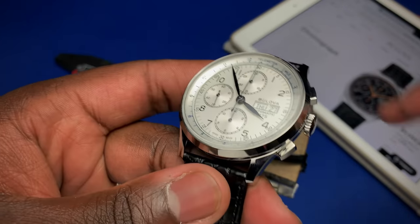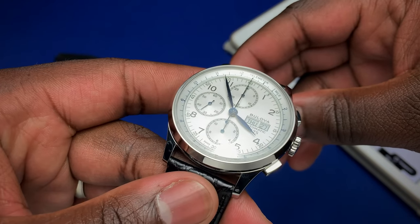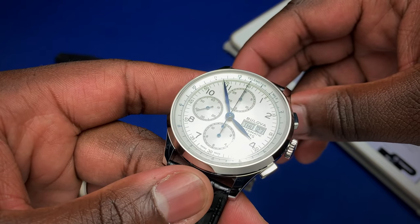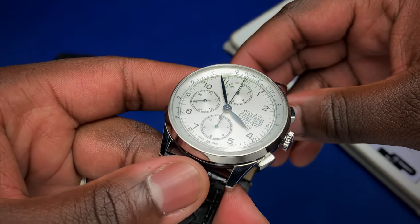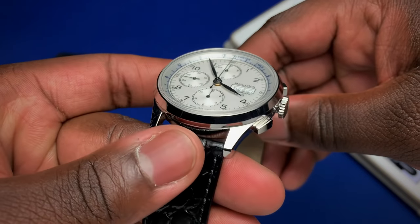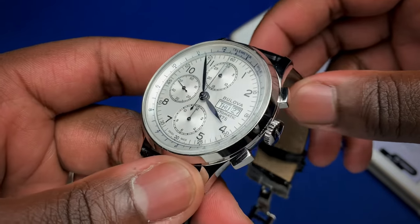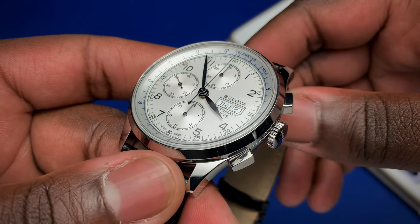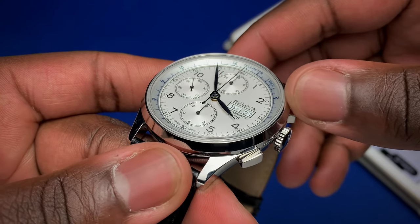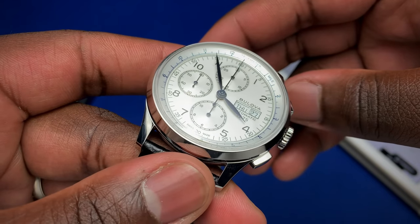If you look closely, you'll see that these hands are indeed blued — and that's for all six hands: at the 12, the 9, and the 6, as well as the hour and minute hand and the chronograph sweep hand. You'll also notice that on the bezel, the telemeter scale is all in blue.